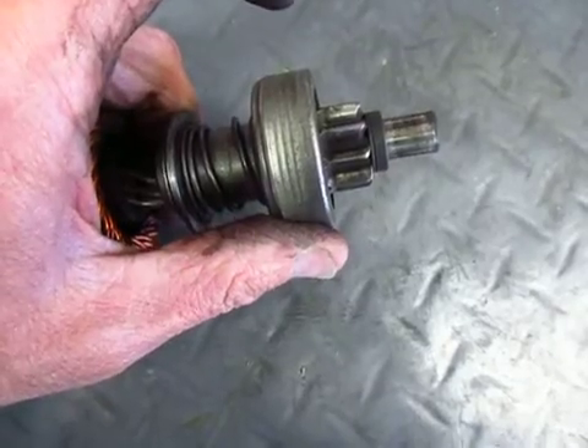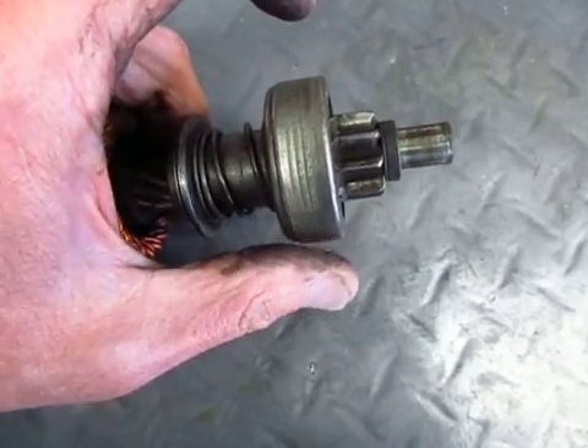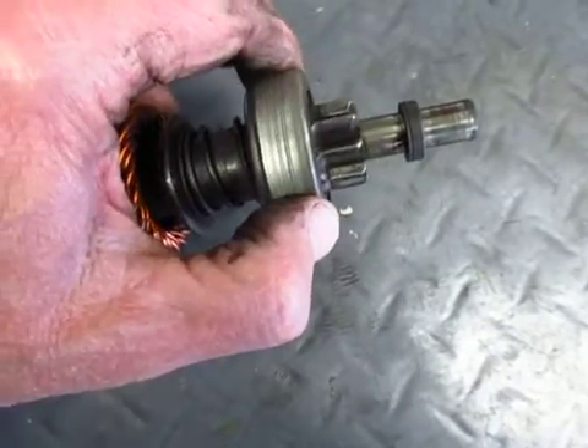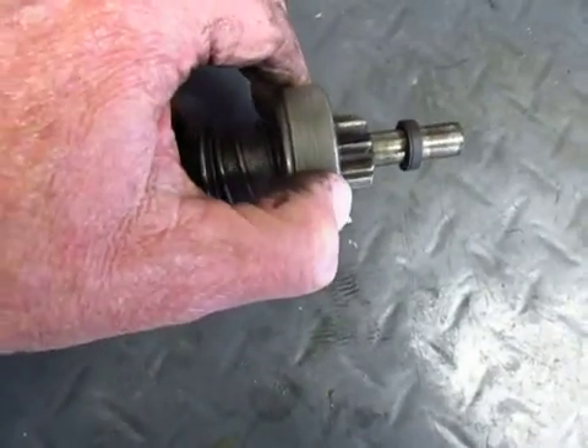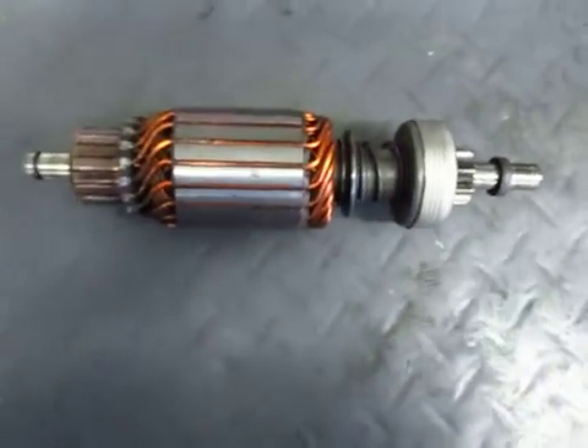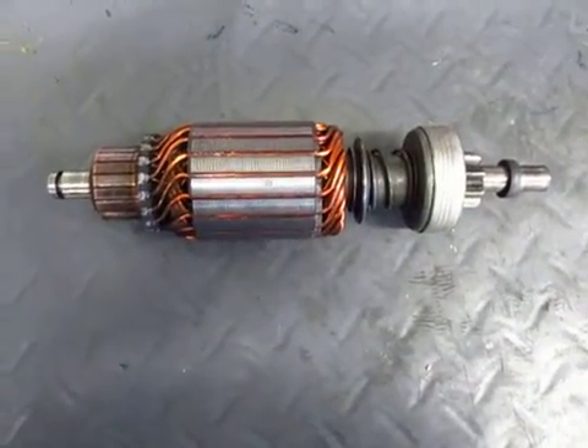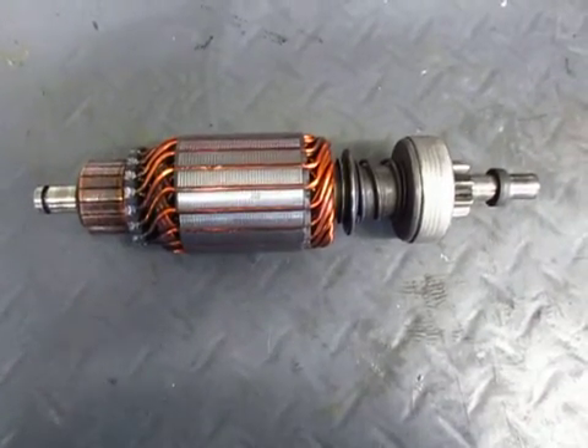When the engine starts, it moves faster than the armature, so it spins and pushes this back into the armature, disengaging the starter motor from the flywheel. A very ingenious method of engaging and disengaging the starter automatically.